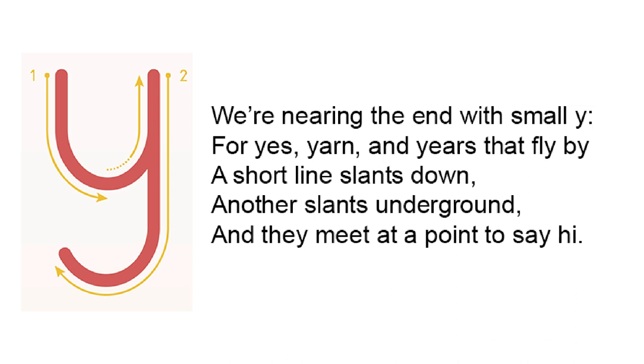We're nearing the end with small Y, for yes, yarn and years that fly by. A short line slants down, another slants underground. And they meet at a point to say, hi.